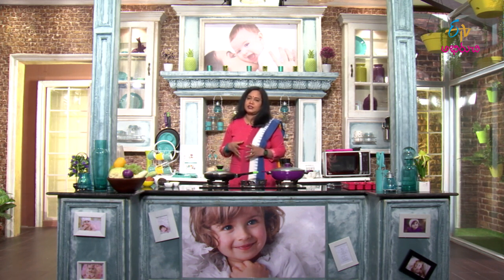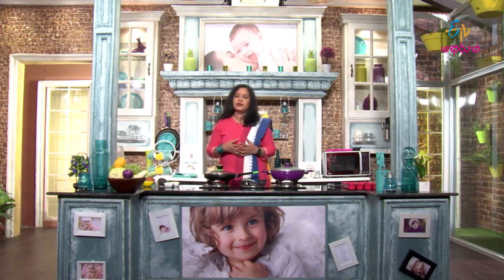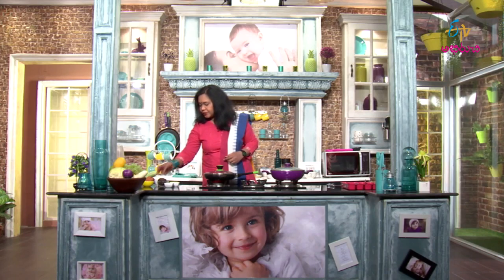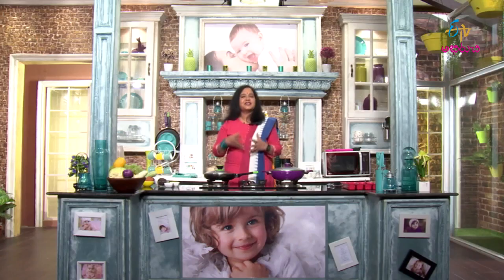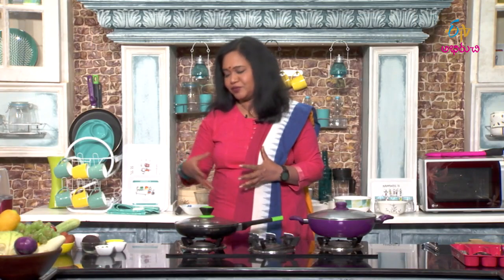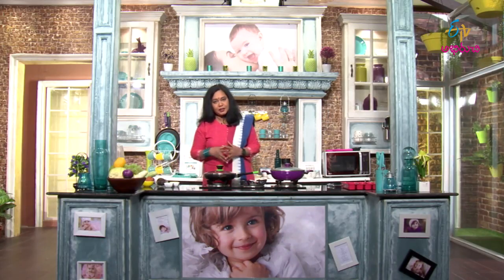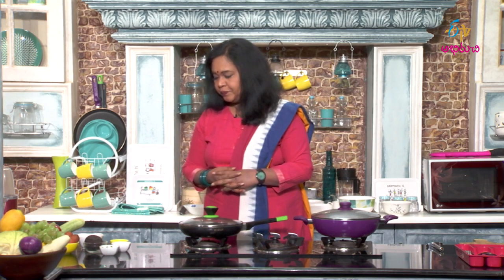It will absorb herbs and it will be very easy to absorb. It is good to absorb. There are a lot of fiber, B vitamins, folate, folic acid, etc. There is also iron content in beetroot, so it is definitely useful for you.